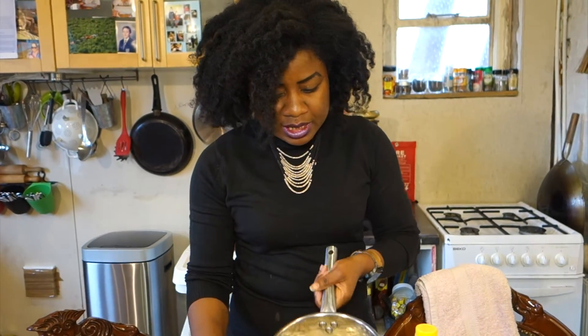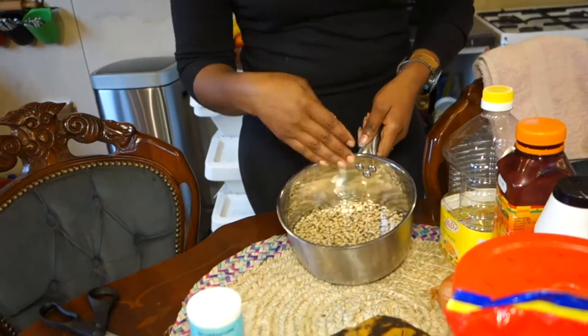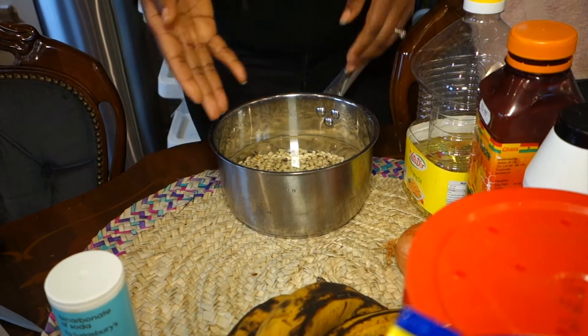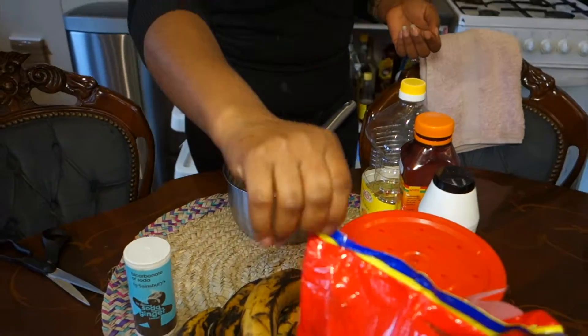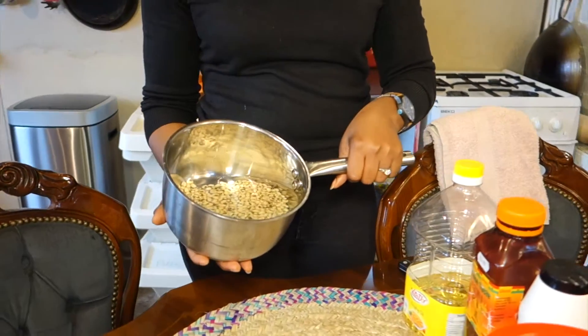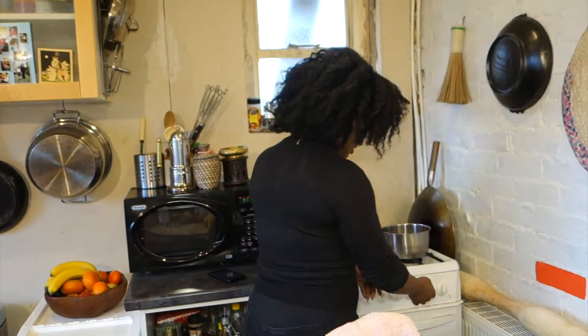I've cut the bag and put it in here. You have to look through it and get out the ones that aren't looking good. If there's a stone in there — because at the end of the day it is packaged, somebody worked on it, it's a human and we make mistakes — a stone might have ended up in there, or rotten ones. Pick these out, then wash it. That's what I've done. Wash it, put a bit of water on it, pop it on the fire and let it start boiling.